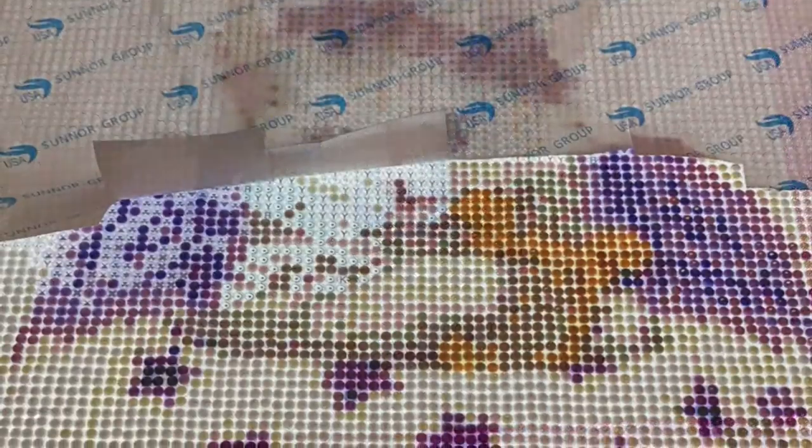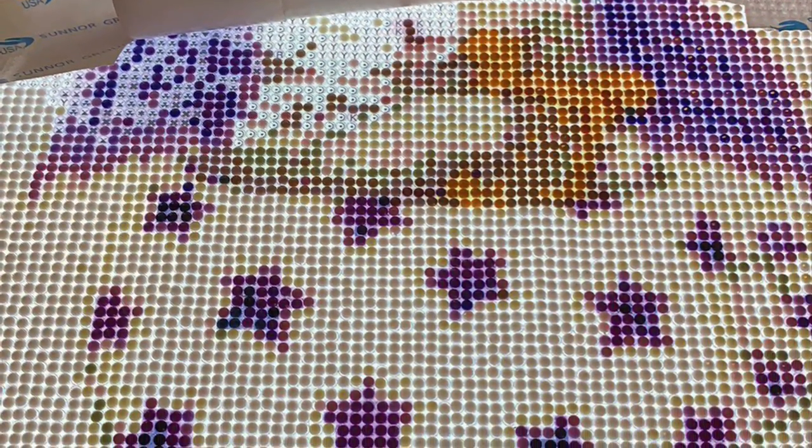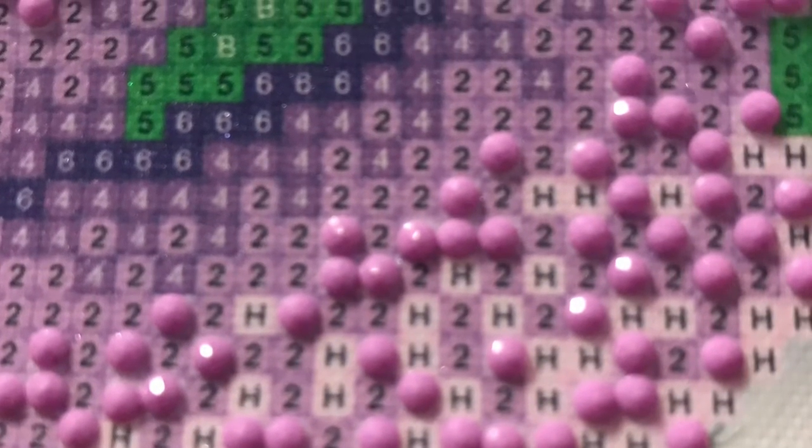The first question I'm going to address is: what is diamond painting? You may have seen ads on Facebook or heard about it from a friend. Basically, diamond painting is a lot like cross stitch — if you've ever done cross stitch, you know how that goes.